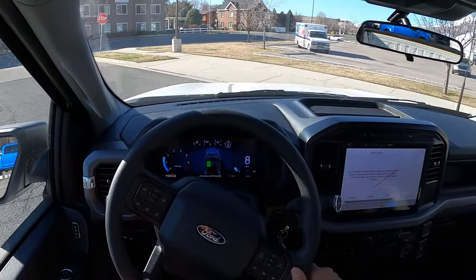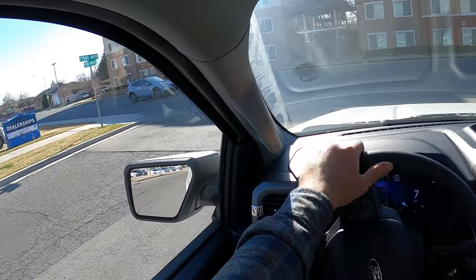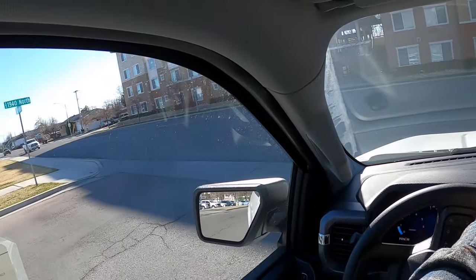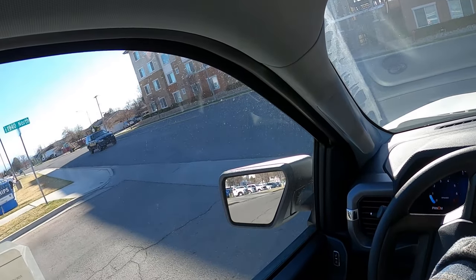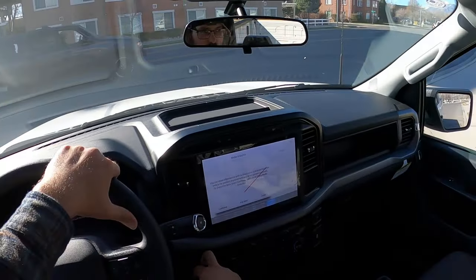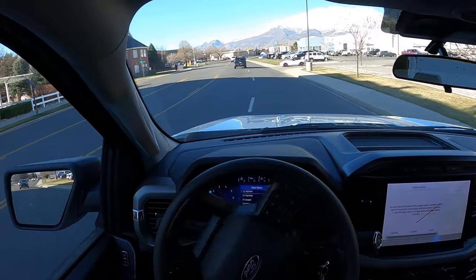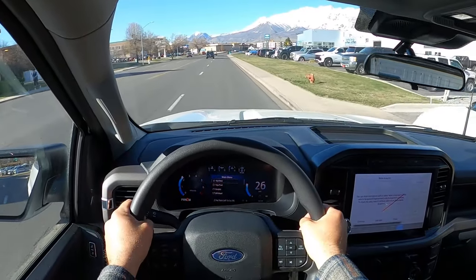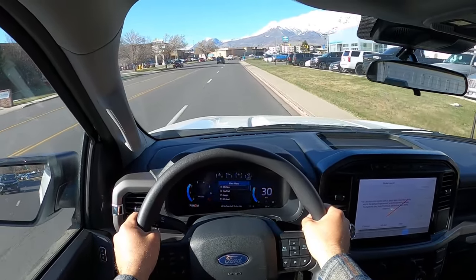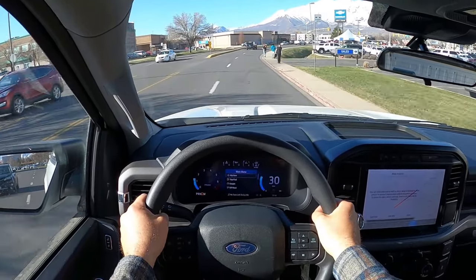This is my first time reviewing a 2024 F-150 with the 3.5. So far every 2024 I've reviewed has had either the 2.7 turbo or the 5.0 in a crew cab with a 6-foot-4 bed. So this is a pretty unique truck. And the delivery is smooth — very smooth.